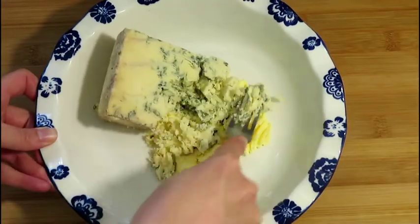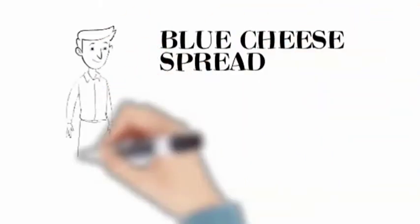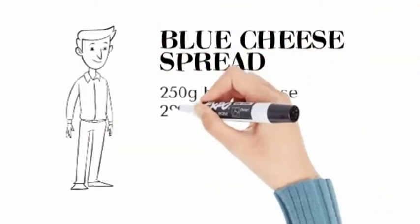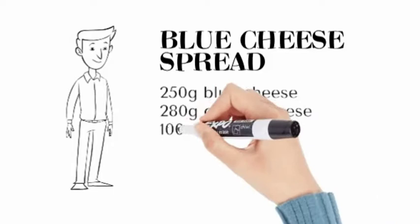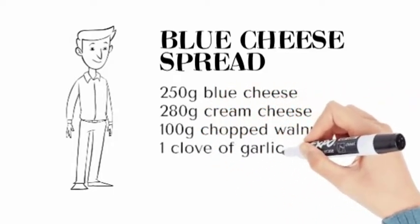Let's make blue cheese spread today with walnuts. You will need blue cheese and cream cheese, chopped walnuts, garlic, and a little bit of butter.